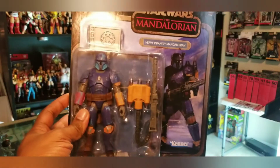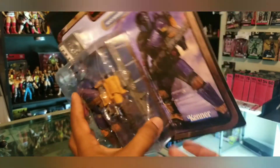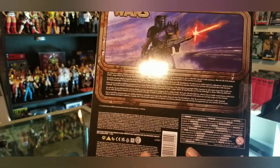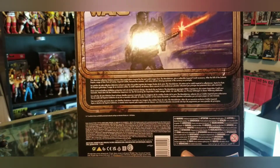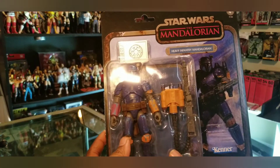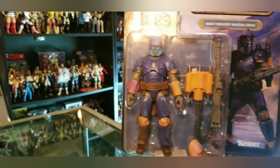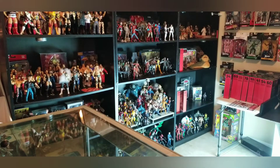I got this one at Best Buy — I did the same exact thing: went on Google, put in 'Mandalorian Best Buy,' it pulled up my closest store and said it was in stock. I walked right in, found it on the shelf, and got myself a Heavy Infantry Mandalorian.